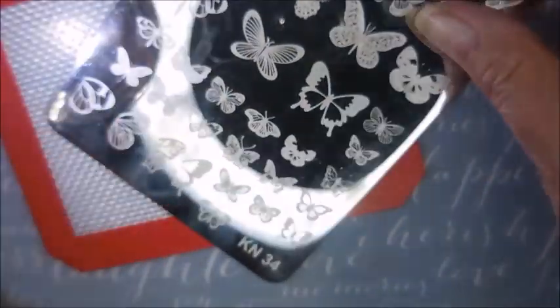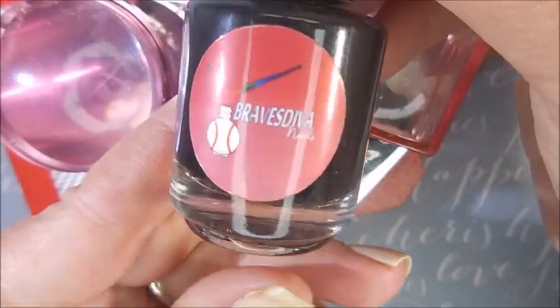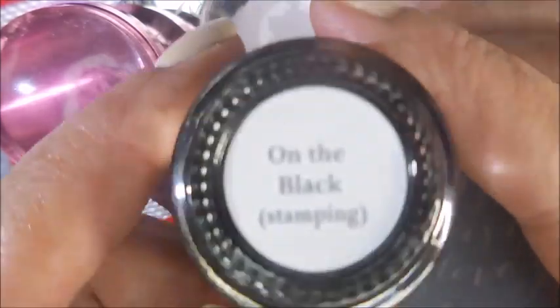I'll be using this KN34 plate — it's my butterfly plate — my Beauty scraper, and a couple of different stampers. I'll be using Braves Diva on the black stamping polish.